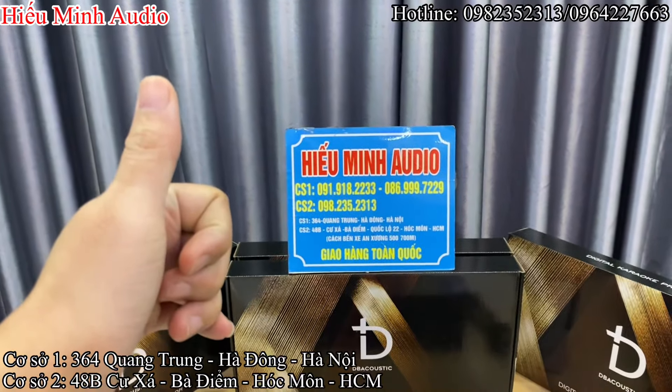Model sản phẩm là KM320 Plus. Tất nhiên rồi, hàng chính hãng thì sẽ có đầy đủ các tem check mã QR, check số điện thoại, check cả mã vạch để kích hoạt bảo hành. Cái tem này chính là cái tem để các bác check được hàng nhái, hàng giả.